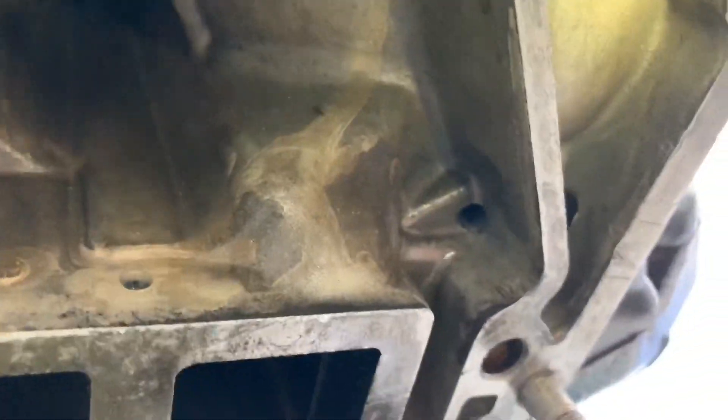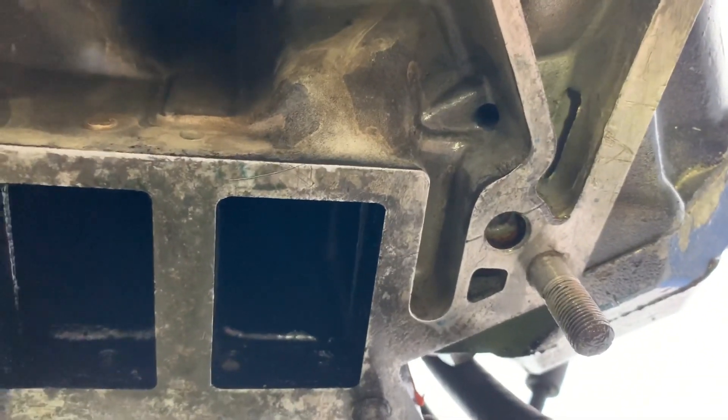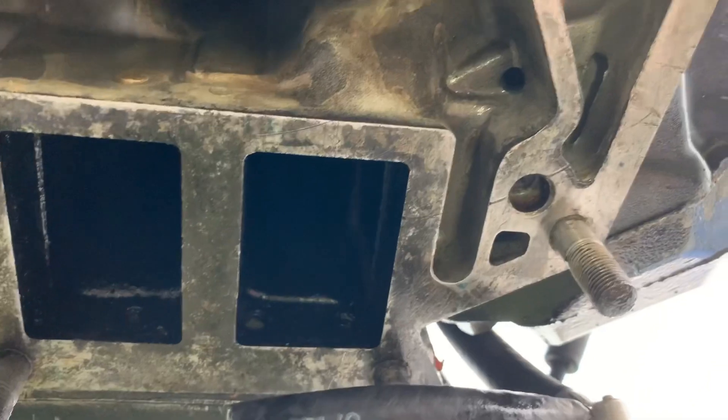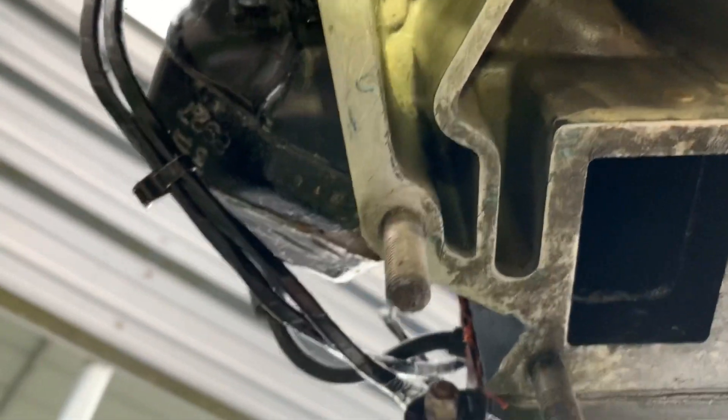All this was pretty clogged up — all these little holes clogged up with salt debris. This is the exit for the head cooling water, right in there, and that had lots of debris in it on both sides. The other side is over here next to the poppet valve.